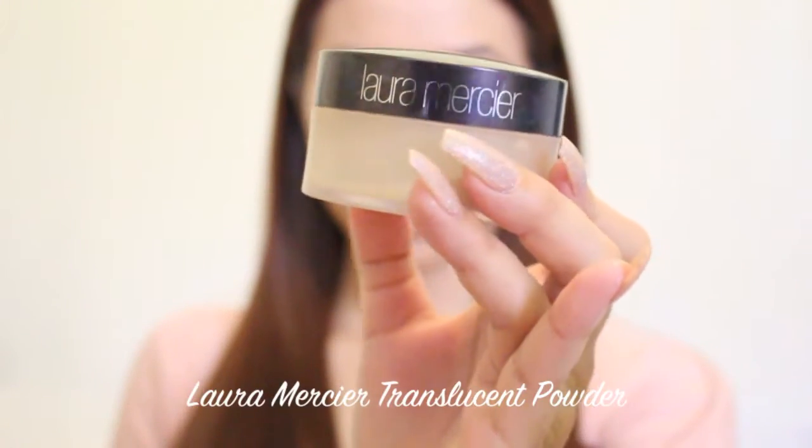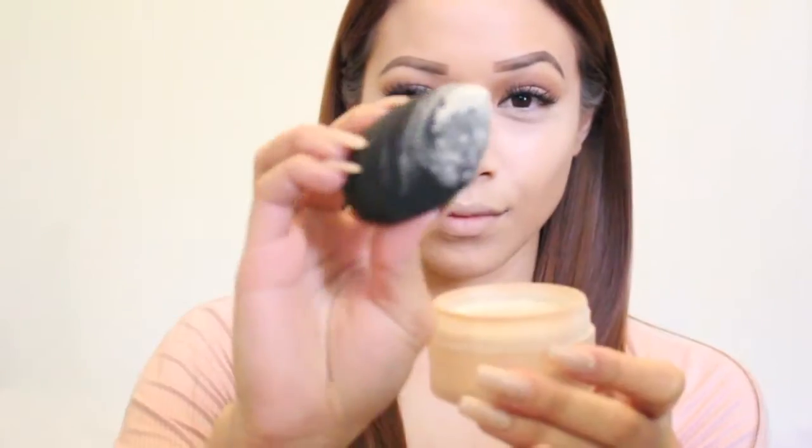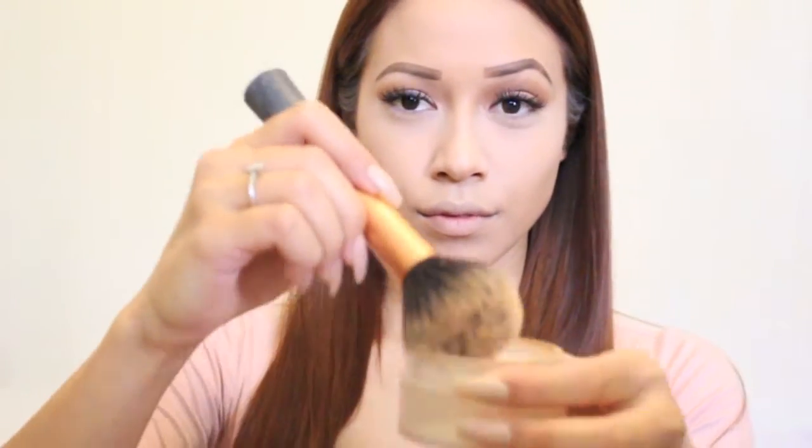Now I'm going to take the same damp beauty blender and dip it into my Laura Mercier translucent setting powder, setting all the areas that we just put the concealer — this is not baking, I'm just setting it. Then I'm taking my fluffy Real Techniques face brush to put this translucent powder all over my face to set the foundation and concealer together and give me a really nice matte natural finish.